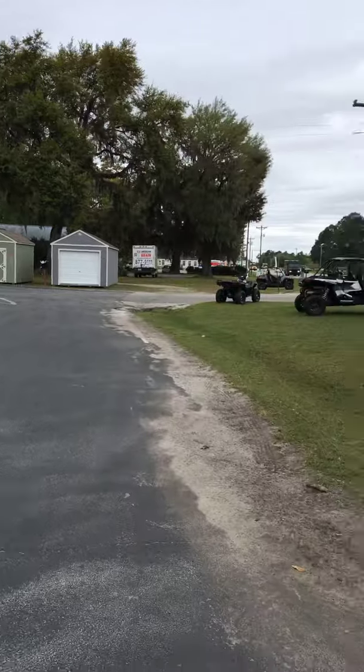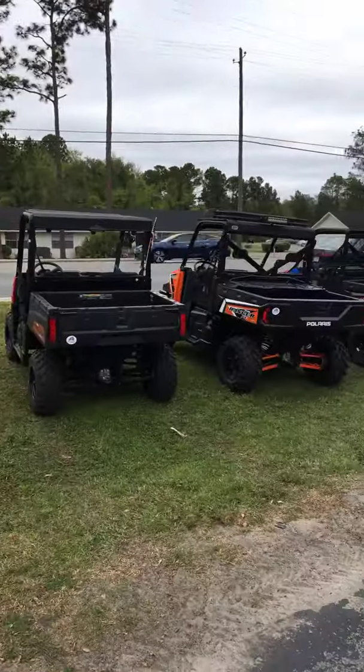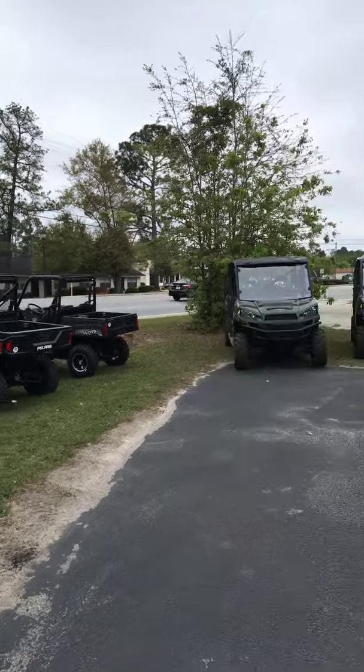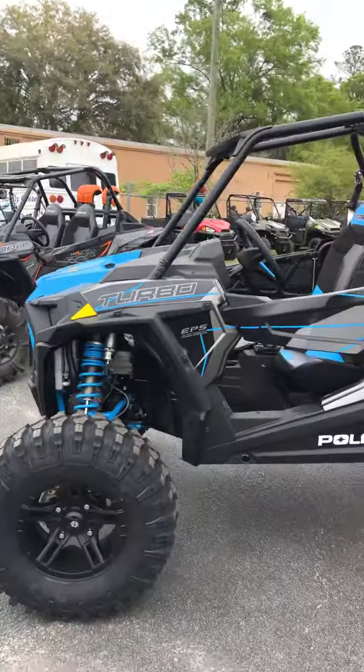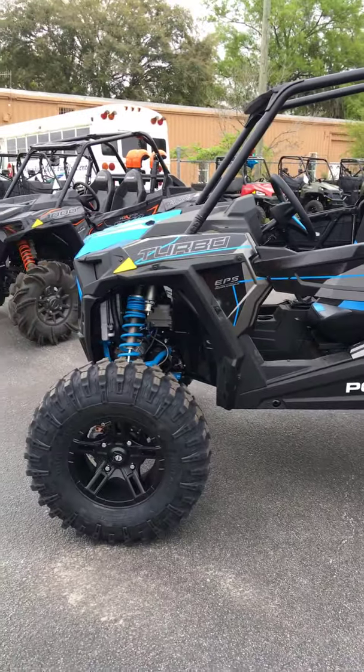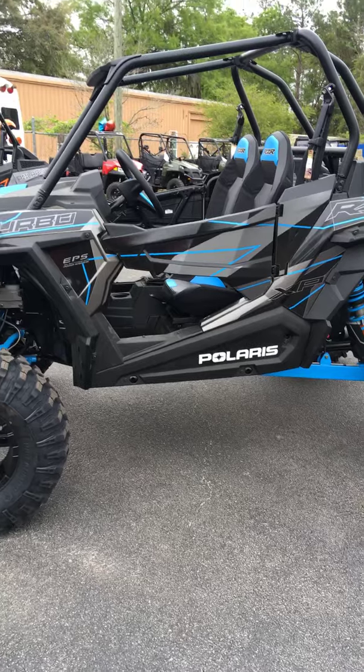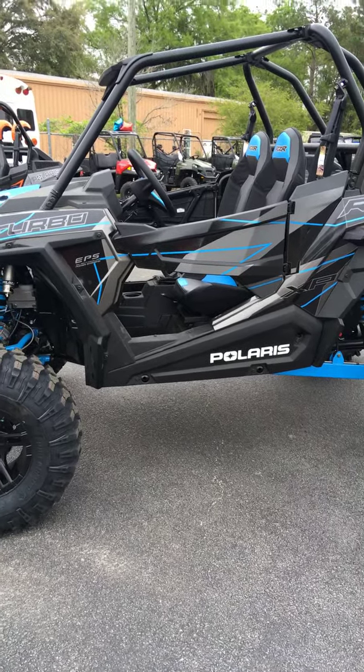As you can see, got plenty of toys out here - a lot of Rangers and I will be doing a review on one of those as well. He's got quite a few of them here. I'm going to do another review on the actual High Lifter Razor here pretty soon. Alright, have a good one guys - subscribe and like.